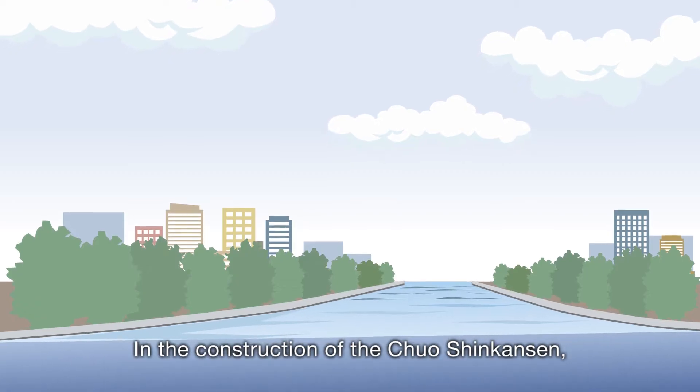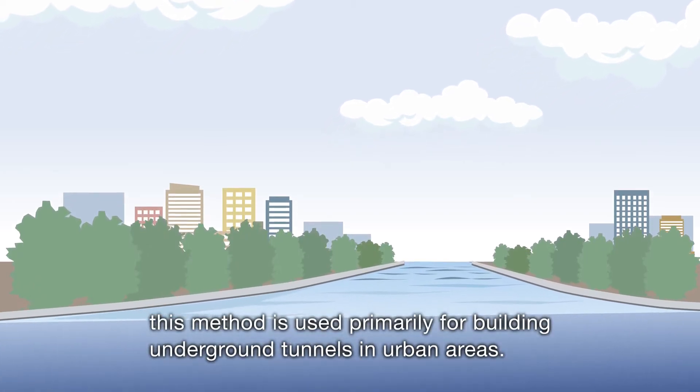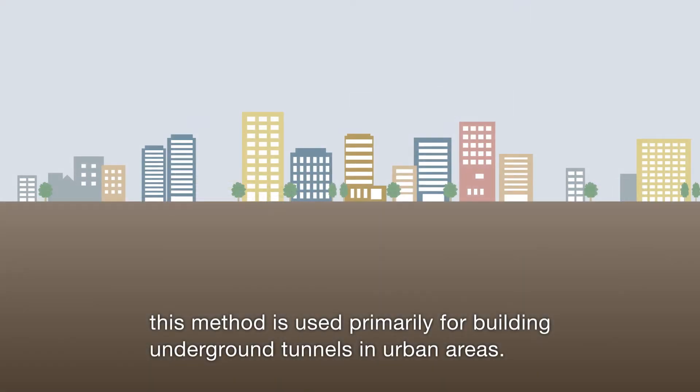In the construction of the Chuo Shinkansen, this method is used primarily for building underground tunnels in urban areas.